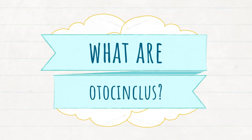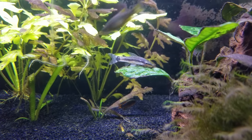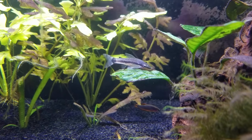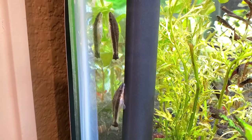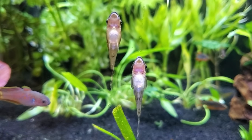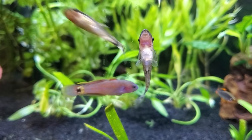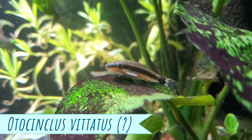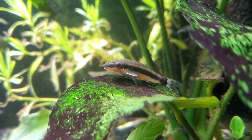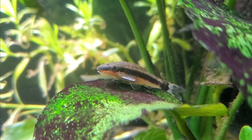So what are Otocinclus catfish? Basically it's a genus of South American catfish generally found in large swarms swimming in well-oxygenated small streams or near riverbanks where there's a lot of dense vegetation. They typically grow to about one and a half to two inches, have a pretty streamlined flat profile with ideally a slightly rounded belly, rows of armored plates on their body, and of course a large sucker mouth to cling onto surfaces like your glass or river rocks. The one I have has a black-gray back, a horizontal black stripe running along the side of its body, and a white underside.